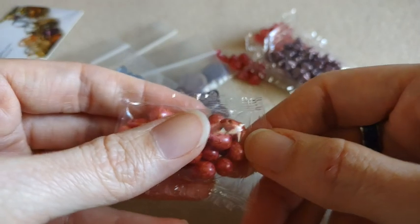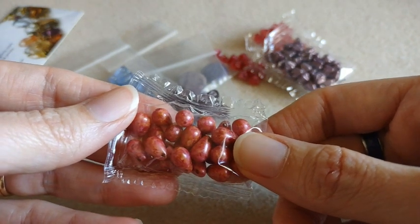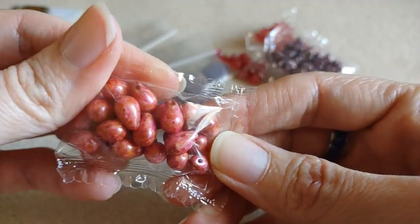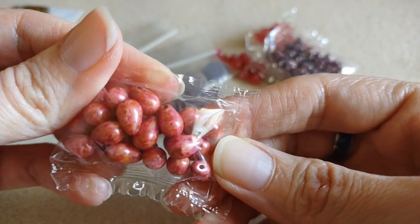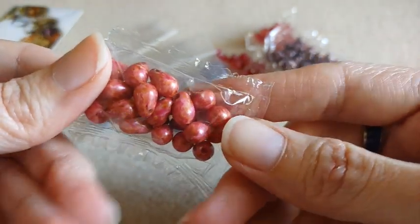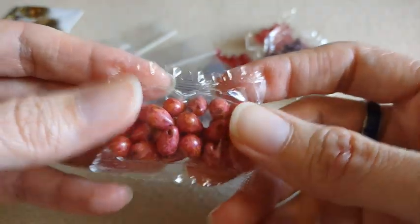Then I got a few different top drilled teardrop beads. This is the alabaster hot pink Picasso — you get a tin ground bag. These are very pretty. They are kind of a pink with maybe a little bit of yellow luster on there from the Picasso, and they're like spotted — kind of a marbling on there. Very pretty.